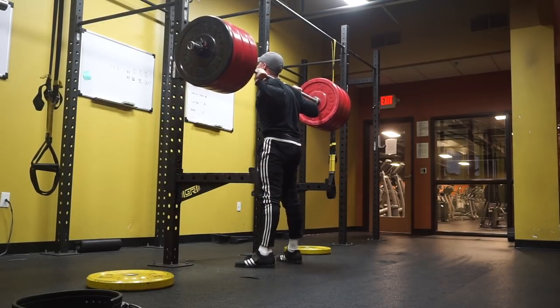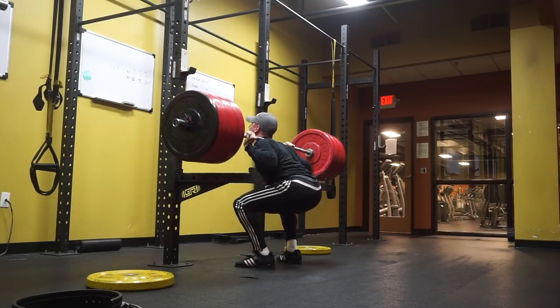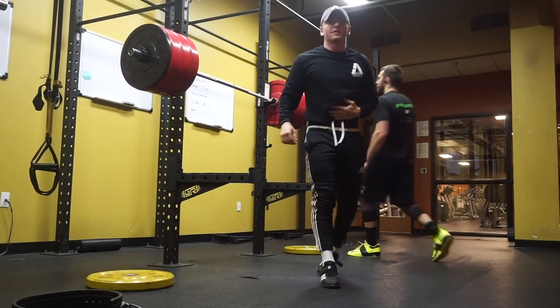One more. Let's go. Finish. Core tight. Up. Come on. There you go. I feel pretty good.